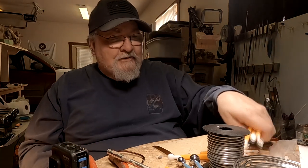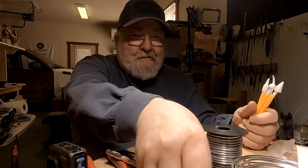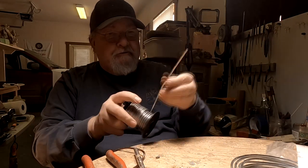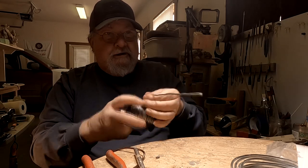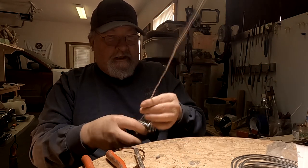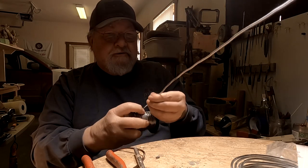What am I messing with this for? I want to get started on my armature. I got this wire — this aluminum wire off of Amazon — and it's very good for strength and for armature making. So I'm gonna utilize this. It wasn't very expensive either.